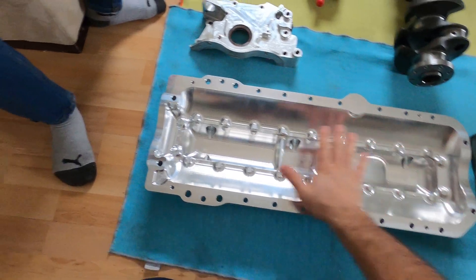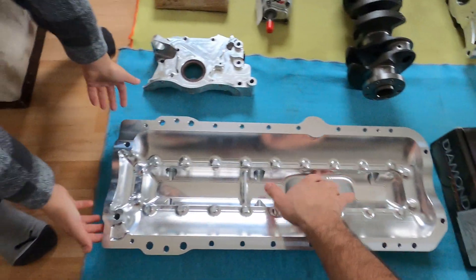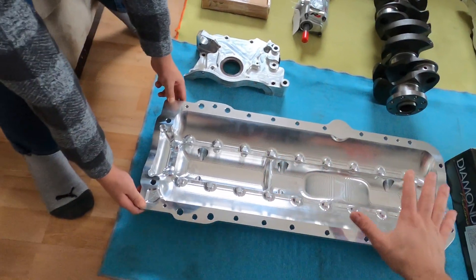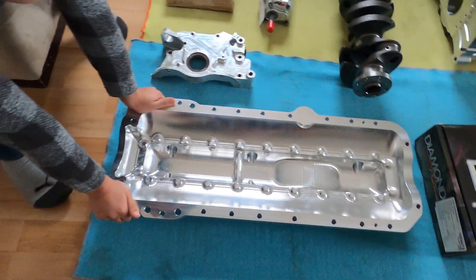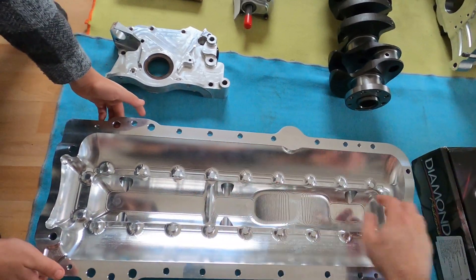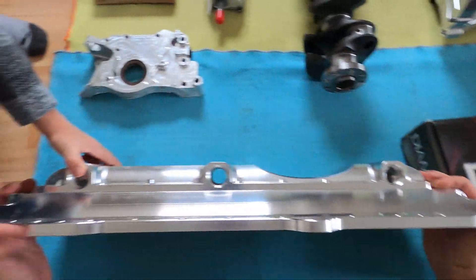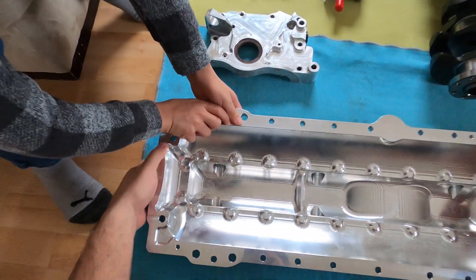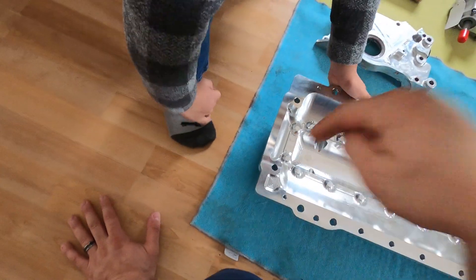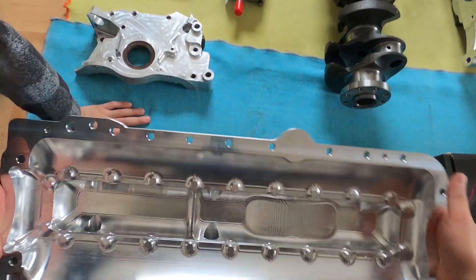We're running a dry sump setup — there's no oil stored in the pan, the oil is stored in a tank in the engine bay. Whenever it goes through the engine it goes down this pan, and there are drain plugs here where the pump is sucking oil from. There's also a drain here that goes right on the corner.